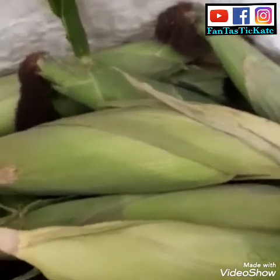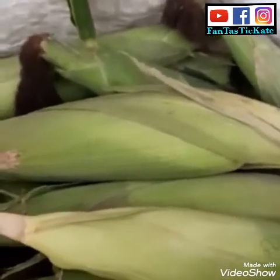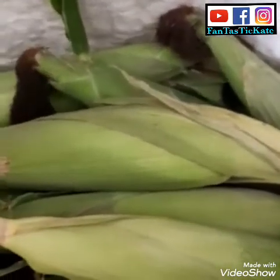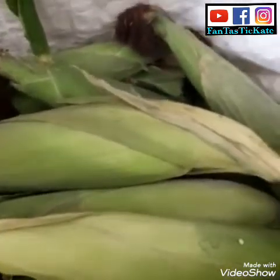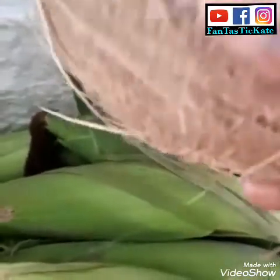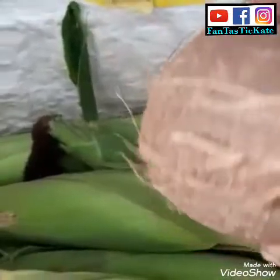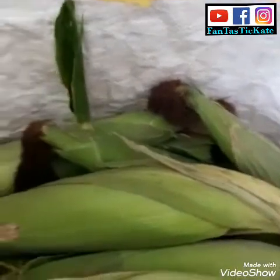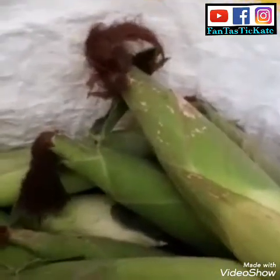Hello guys, good evening and welcome back to my YouTube channel. Today I want to prepare corn. This is my corn — I'm going to eat it with coconut. We don't have pap, so we use coconut to eat the corn. I have like 20 corn here.